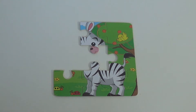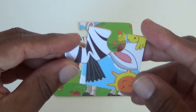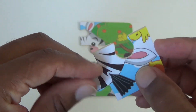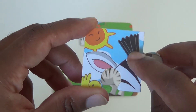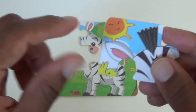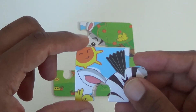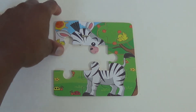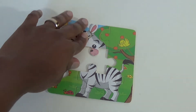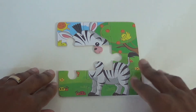And for our seventh piece, I see an ear and I guess that's his little mohawk. Another bird, and a sun — a smiling sun. I think this will go right here. Perfect.